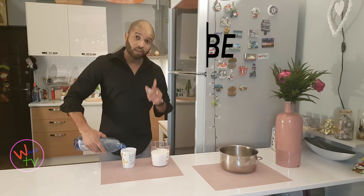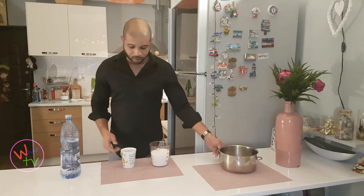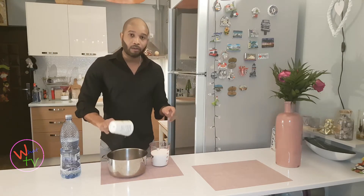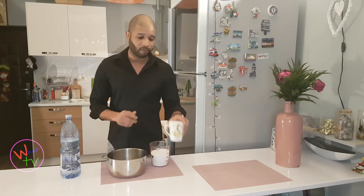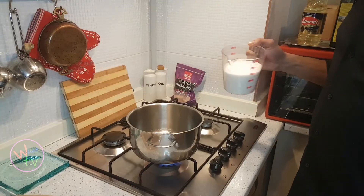Thank you guys again for watching, subscribing, and liking. We're going to put the water in the pot and bring it to a boil, and then we're going to add the sugar. Come with me.